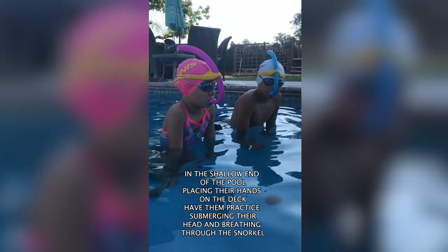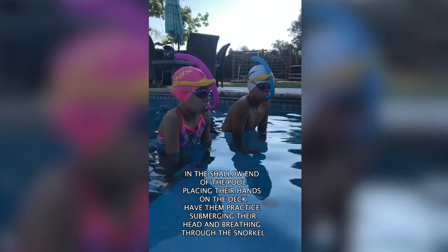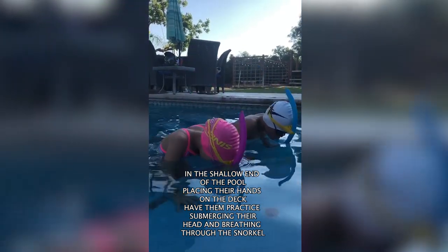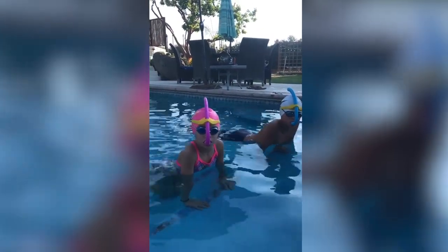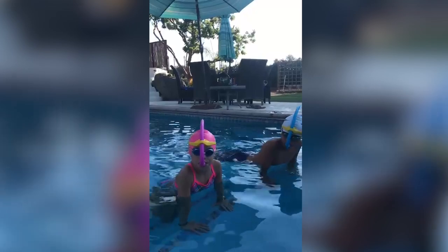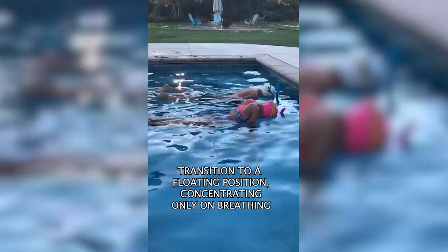What we'd like to do this time is I want you to put your face in the water, and I want you to get off of your knees and extend your legs backwards.